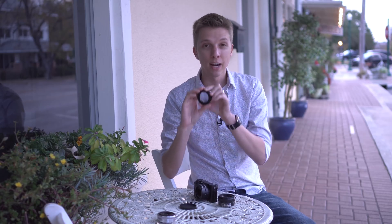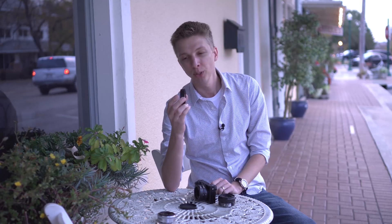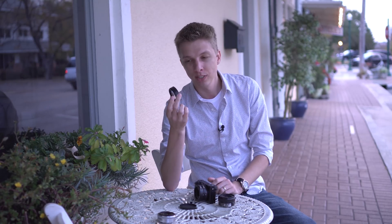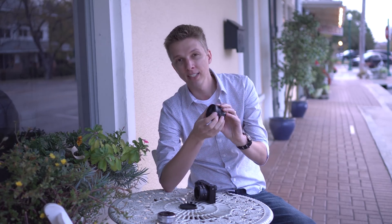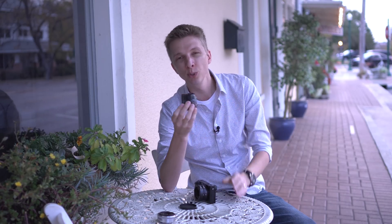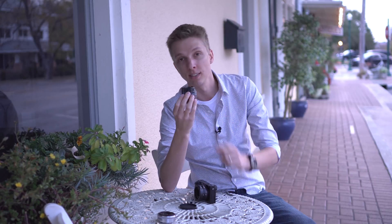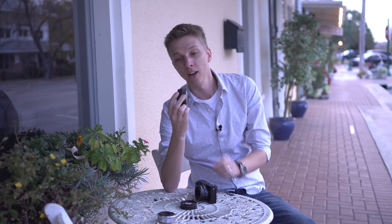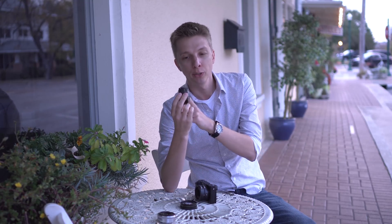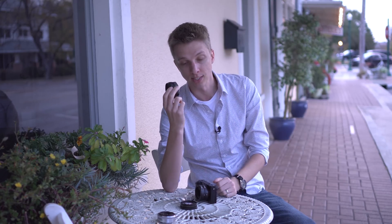Number three, in my testing the diopter and the extension tubes performed about the same. However, in theory the diopter is a worse route to take because you are adding another glass lens element to your lens, so that is further preventing the flow of light. You lose maybe a small percentage of light that actually hits the sensor by the end of it. Whereas with an extension tube you're not adding any glass — you're just extending how far the lens sits in relation to the sensor.